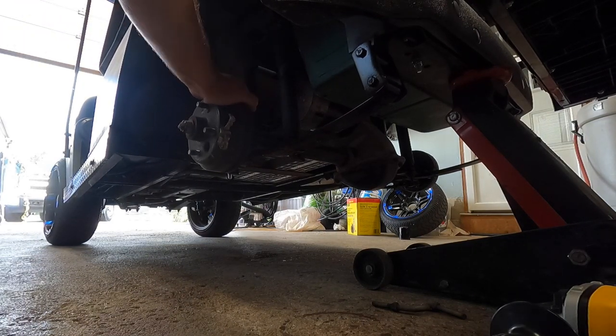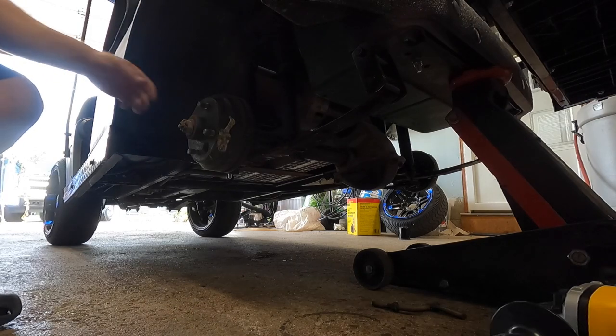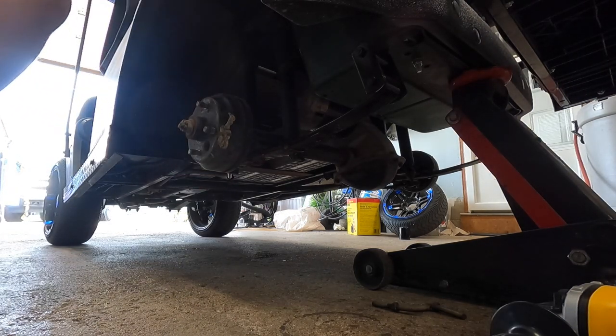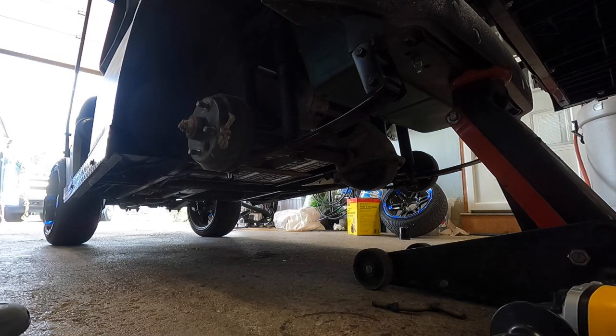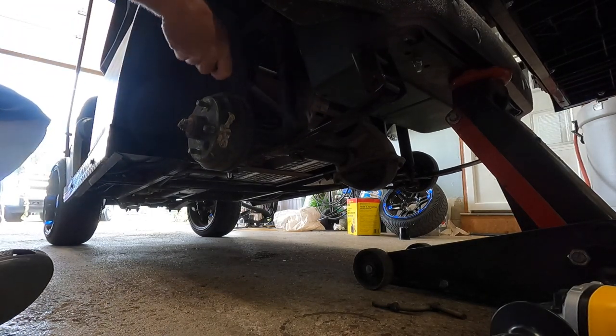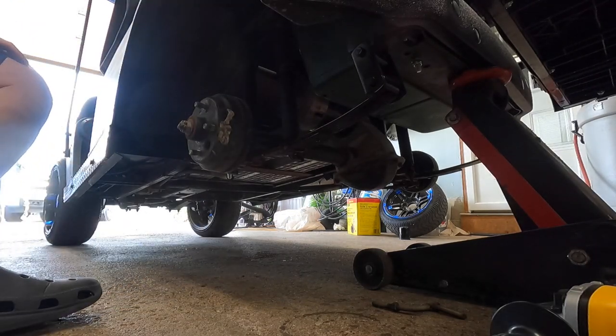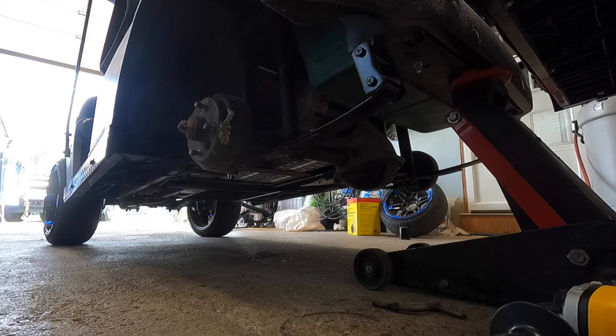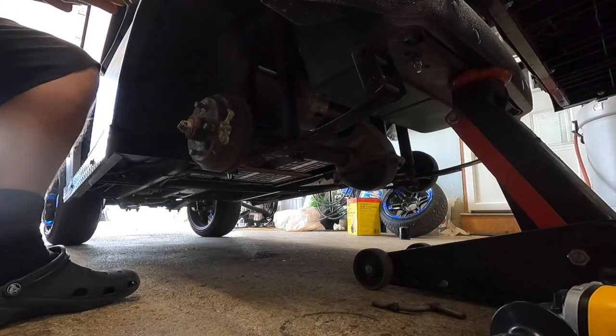I'm going to take a hammer and hit that - it shouldn't move because it should have a pin in it. Good, didn't move. How come these didn't come with washers? What kind of mickey mouse outfit is this? Unbelievable. Where are my washers? They never seem to have anything I need - actually, I take that back, I have some right here.